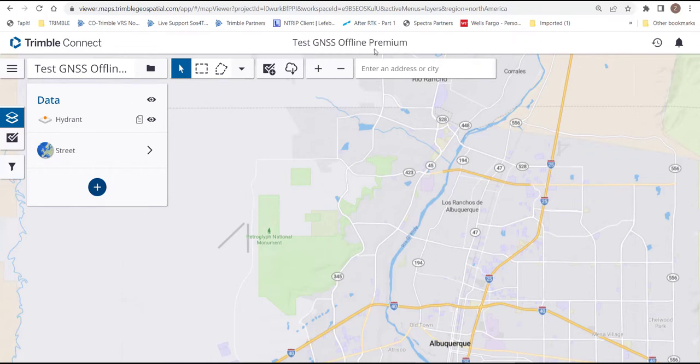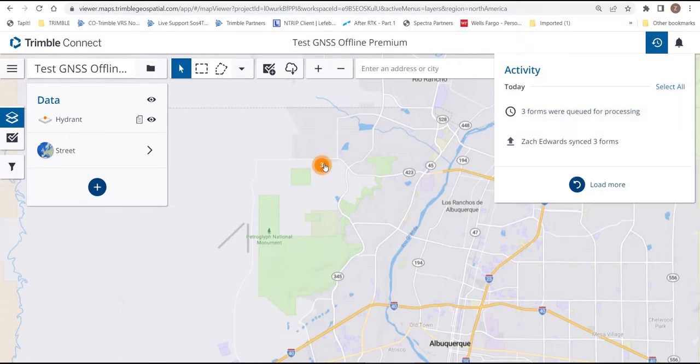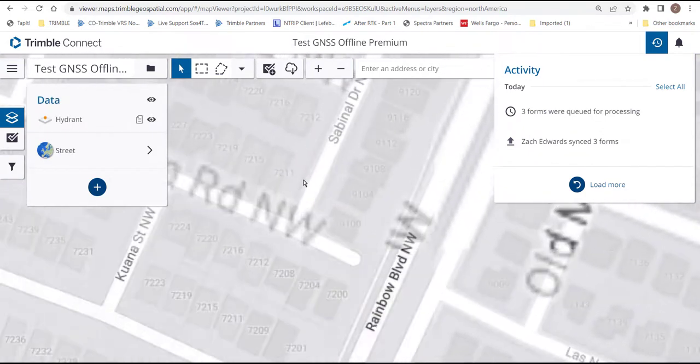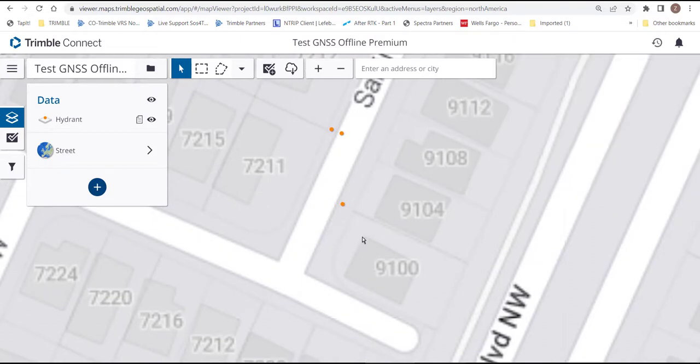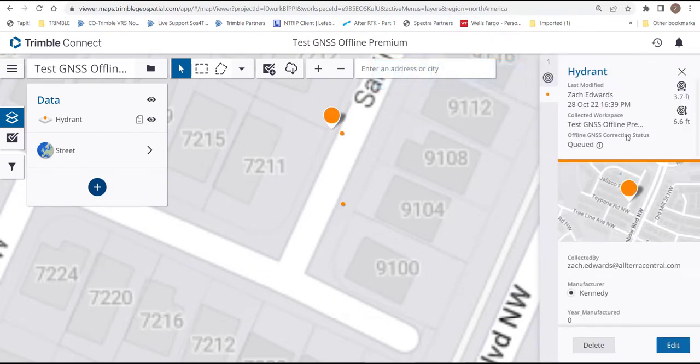We're back in the office. We've already synced our data in TerraFlex on the handheld. We'll hit Refresh, and once refreshed we'll see the three features. In the top right in the Activity panel you'll see a red dot — it says three forms were queued for processing. Those will process whenever the next closest reliable base station is available. We'll clear the activity window and click on the hydrant to look at the attributes. It's queued for processing at an accuracy of about four by seven feet — pretty good for autonomous positioning with no real-time correction. If we click on the queued identifier, you'll see that Sandia, the nearest base station to me, will be our base, and it's estimated to process at 5:02 PM.